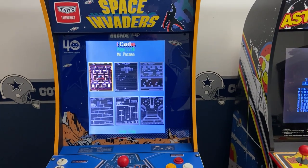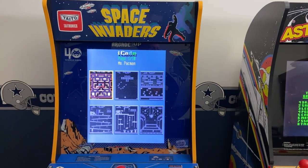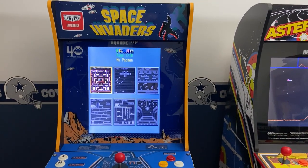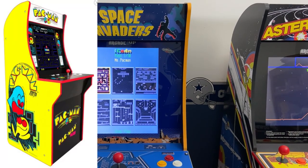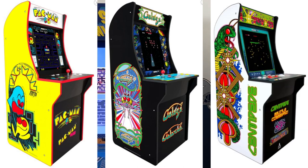There is a PCB made which is referred to as a 60-in-1 board. It contains classic arcade games that are based on a vertical monitor. Arcade OneUp has several cabinets with a vertical monitor such as Pac-Man, Galaga, Centipede, Space Invaders, and BurgerTime.